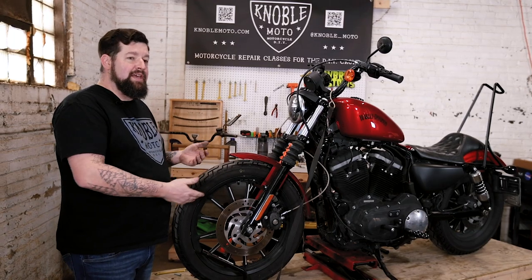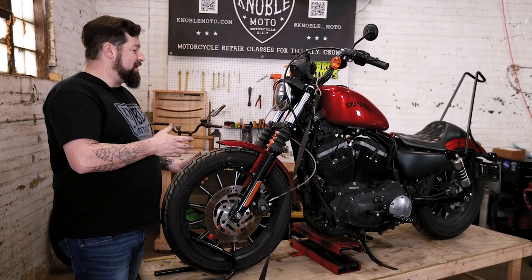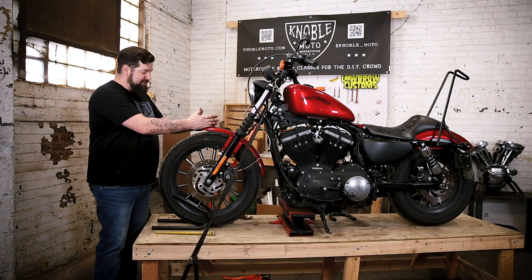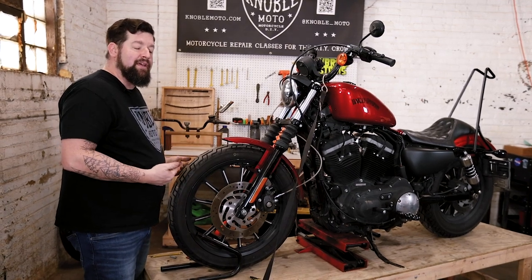We're going to pull the rotor off, clean up the wheel, put a rotor back on it, and that way it'll be good to go for a new set of pads. We've got a 2012 Sportster here on the lift. First thing we're going to do is pull our front fender off, then pull our caliper off, then pull the axle out and pull the front wheel off the bike.